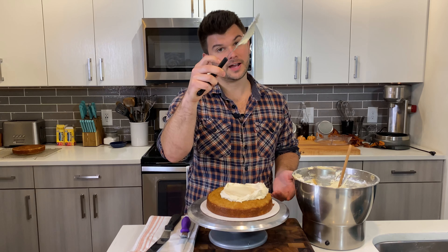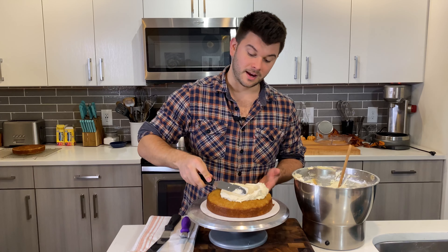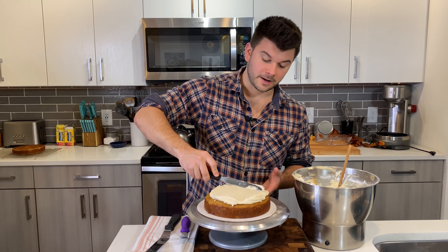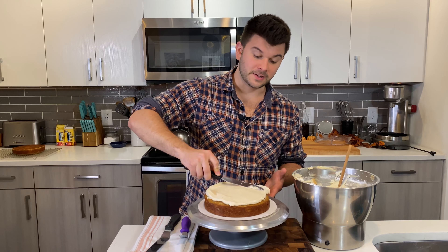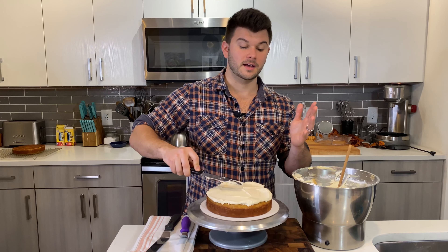Make sure it's centered, then do a quick peek to check it's mostly flat so you know if you need more frosting on one side to level it out. I typically use about half a cup of frosting between the layers.